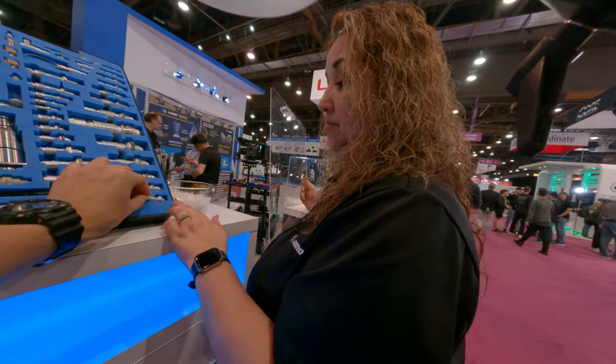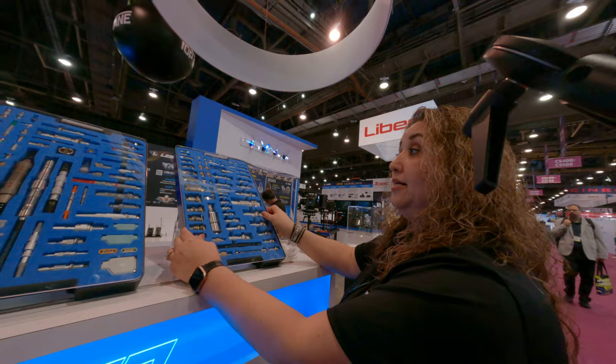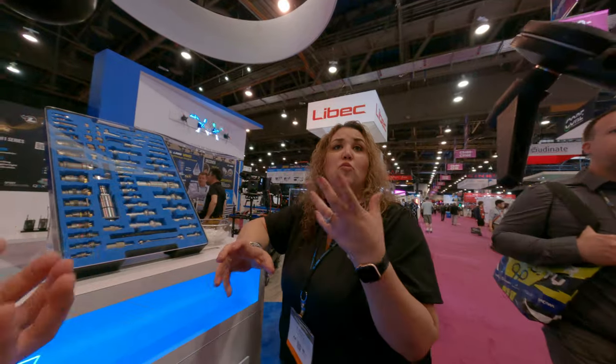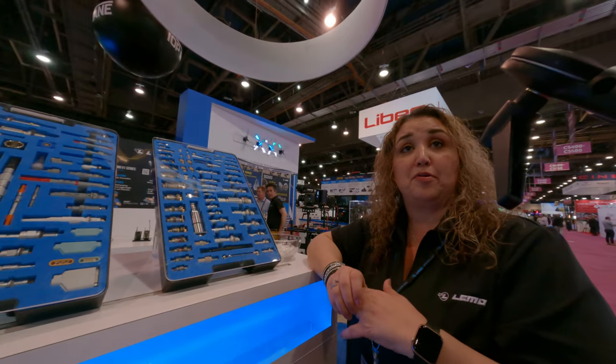There are different configurations — maybe like five pins that come up. They're definitely available in different configurations. You just need to check out the specifications. Just let us know which size, how many pin counts you want, the key weight, and then we could help you come up with the rest of your part number and everything.